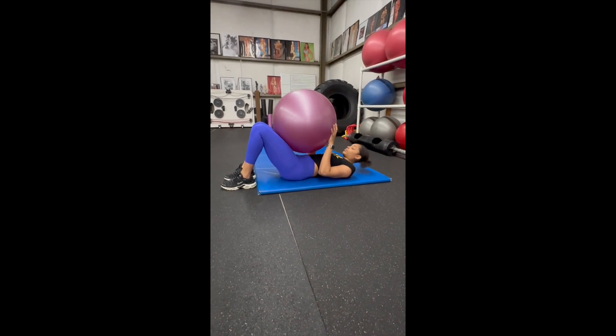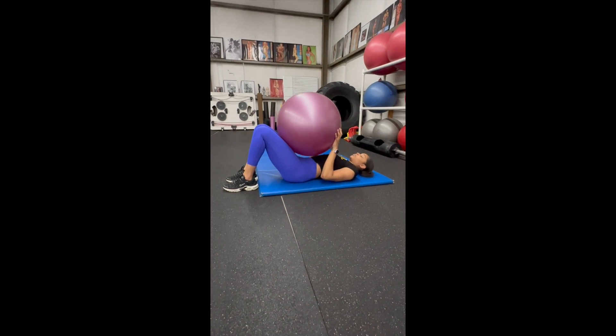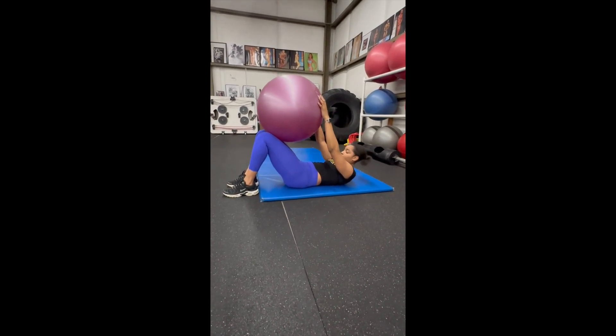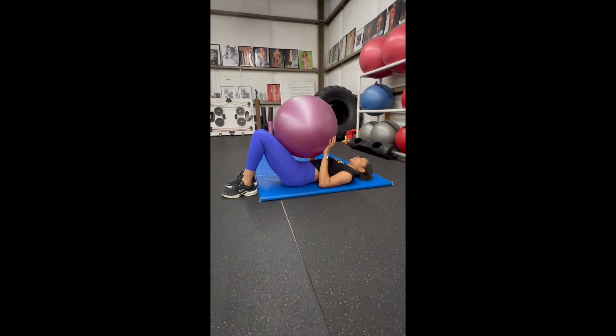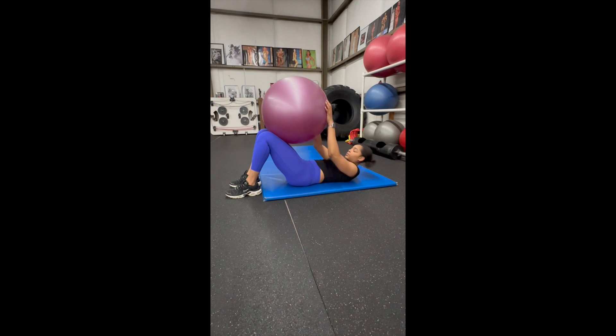As you roll the ball up, your head and shoulders come off the ground and your arms straighten, and then you lay back down to your start position. These are uncrunches. Having the fitness ball keeps you in perfect form for this exercise.